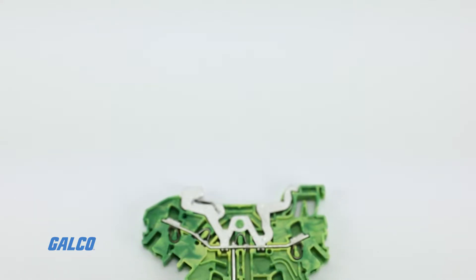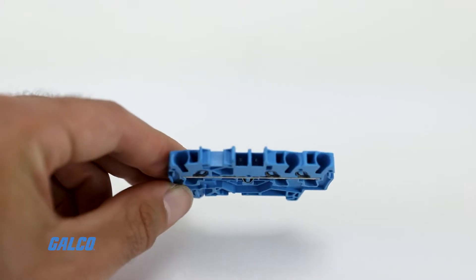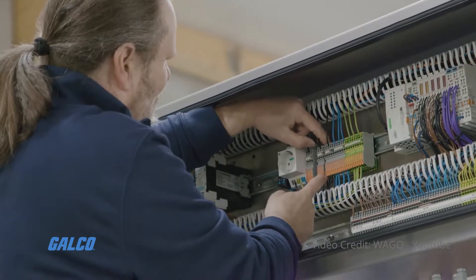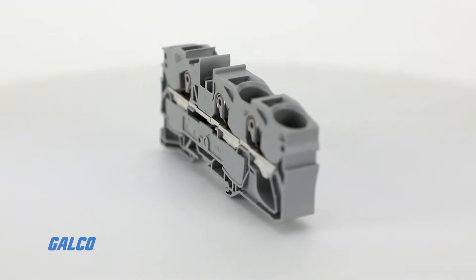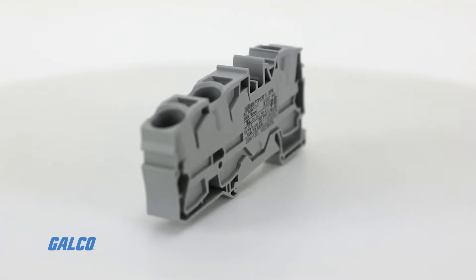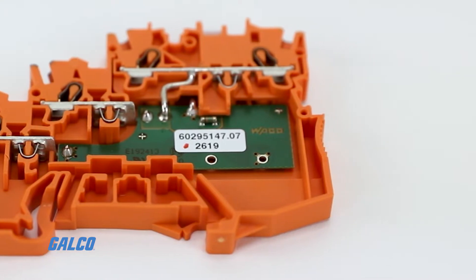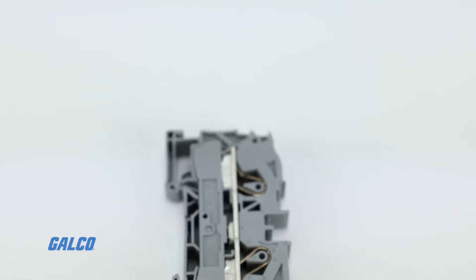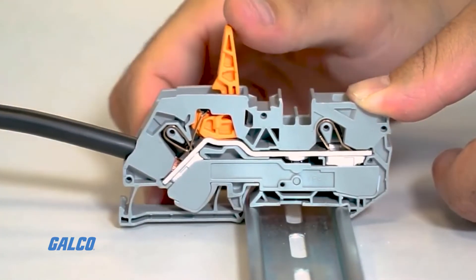Double deck and triple deck configurations expand functionality without compromising on space. Using the right option, top job S-terminal blocks are ideal for terminating electric motor wiring, push button operation, safely disconnecting circuits, protecting circuits against shorts, wiring and monitoring modern machine control systems, and grounding circuits.